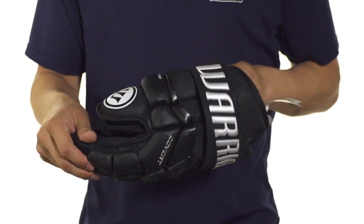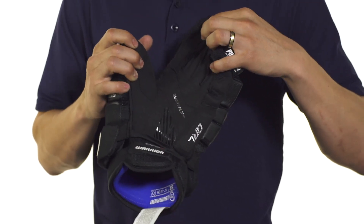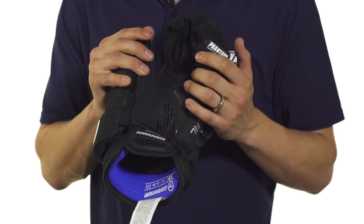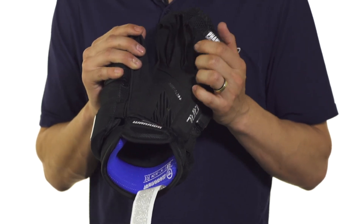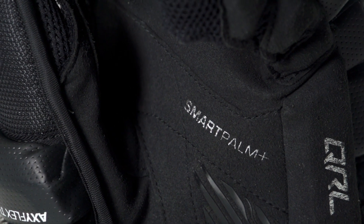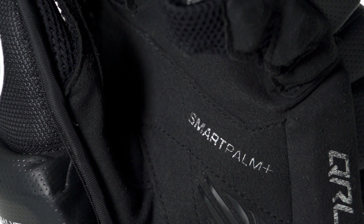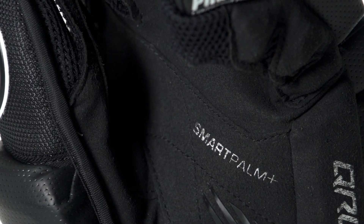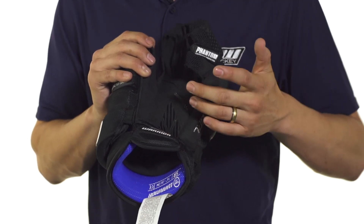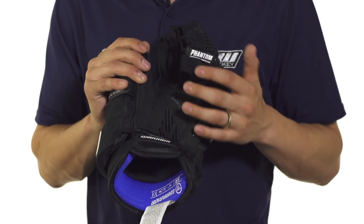Moving on to the palm, we're going to see the Smart Palm Plus, which is a reinforced Nash construction offering great stick feel as well as excellent durability. The idea behind the Smart Palm is that it's reinforced only in the areas where it needs it, so it won't dampen stick feel but will enhance the life of your glove. We're also going to see a grip patch running along this high-wear area for both durability and a good grip on your stick.